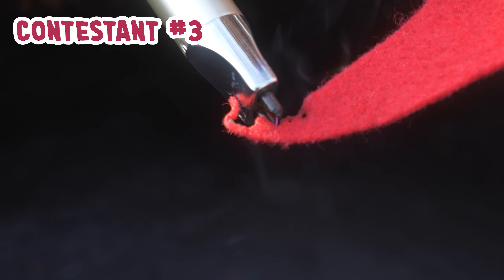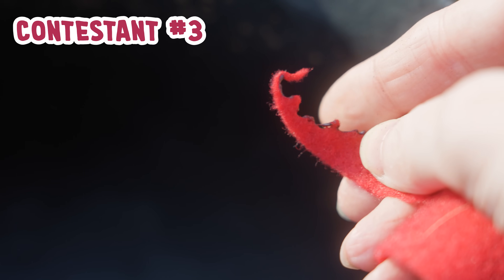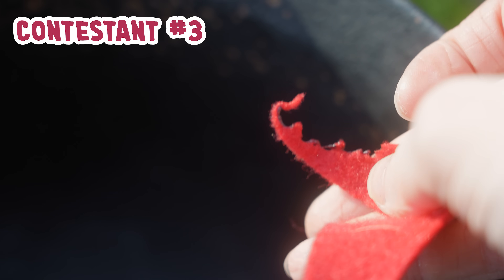Is it melting? That is melting. You can see the plastic string. That's hard. This is probably acrylic.